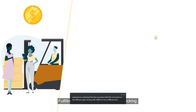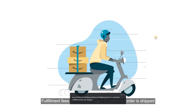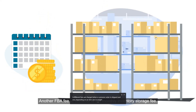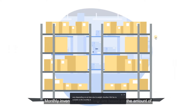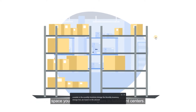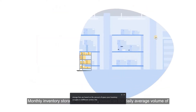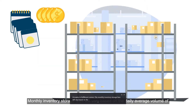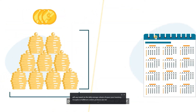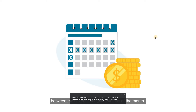Fulfillment fees are per-unit fees for picking, packing, and shipping items to customers. They are charged when a customer order is shipped and vary depending on an item's size and weight. Another FBA fee to consider is the monthly inventory storage fee. Monthly inventory storage fees are based on the amount of space your inventory occupies in fulfillment centers — an important factor when determining how much inventory to send to Amazon. These fees vary based on daily average volume, product size tier, and time of year, and are typically charged between the 7th and 15th day of the month.